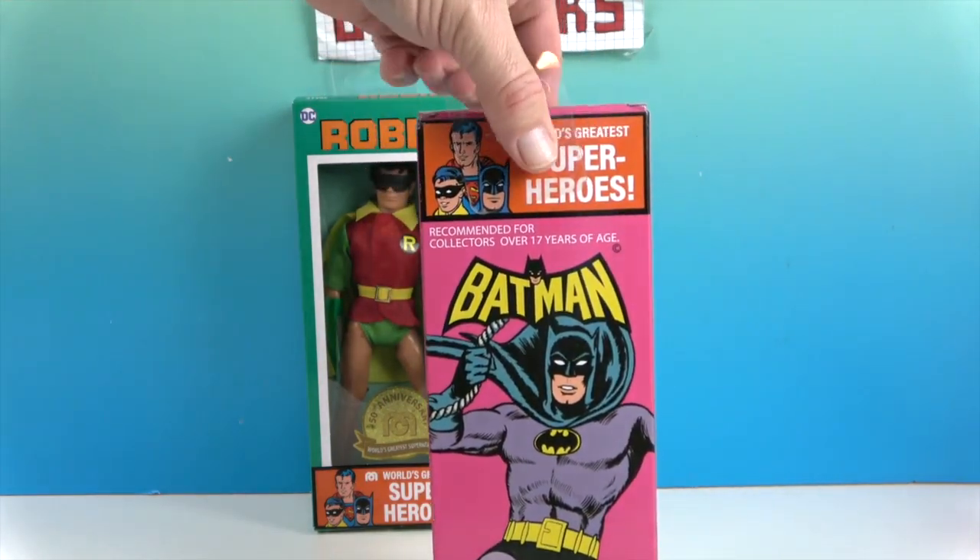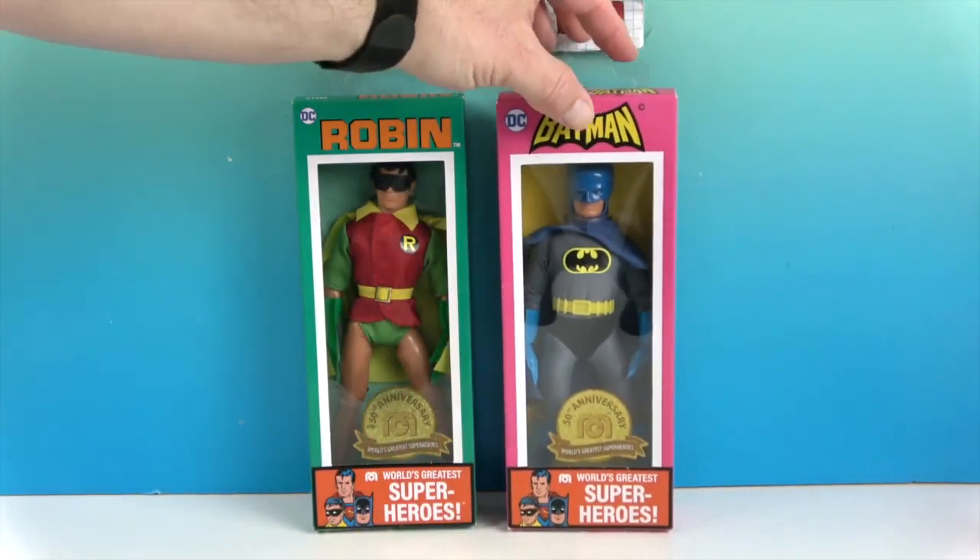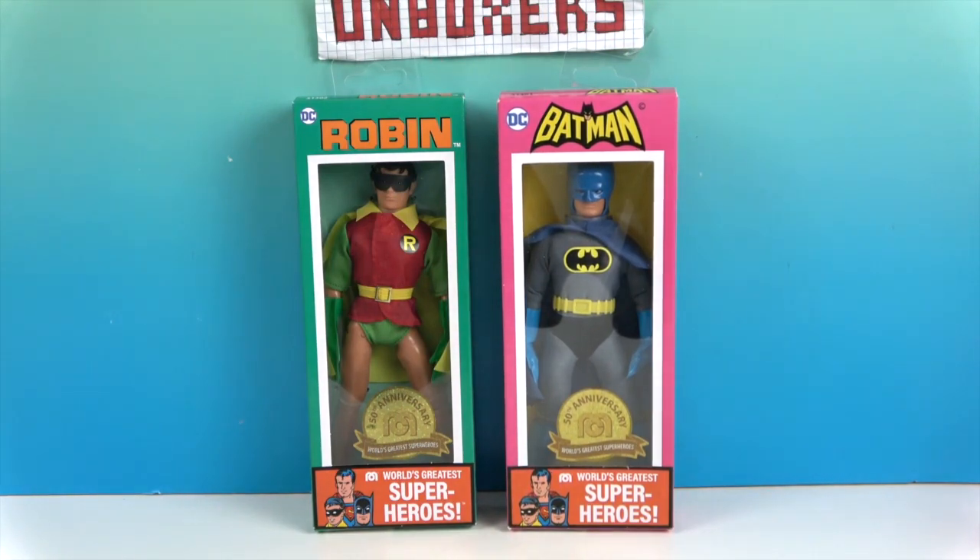It just says Batman — he's not the Boy Wonder. They look really cool in their retro packaging, but we are going to take them out so we can give you a much closer look. We'll be right back.